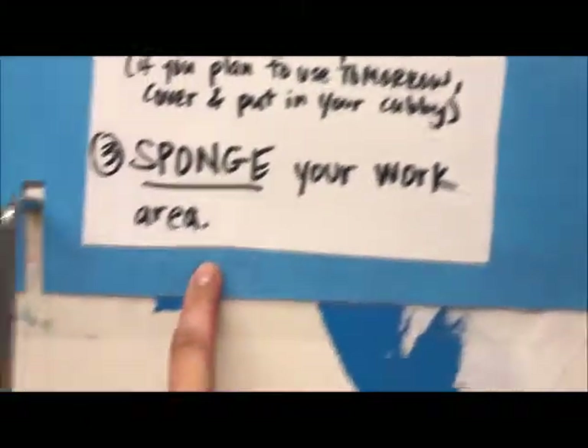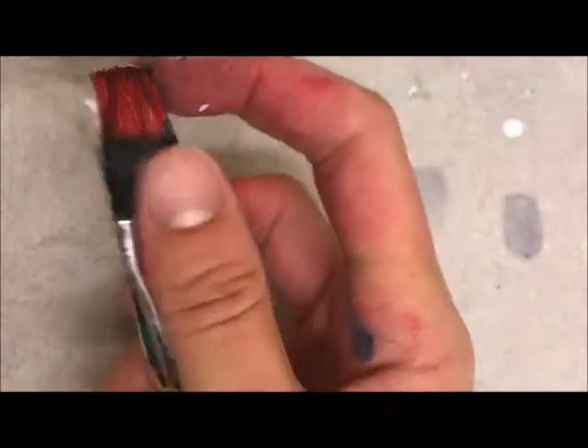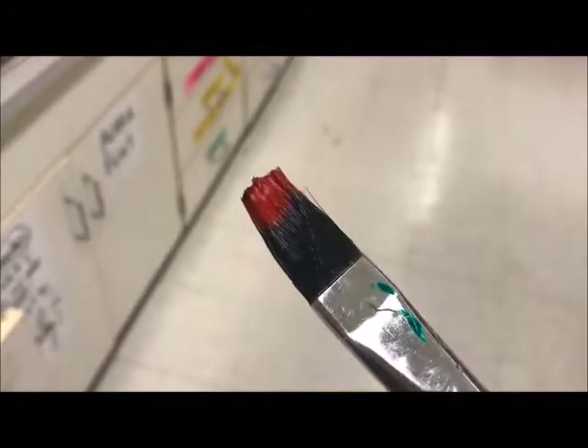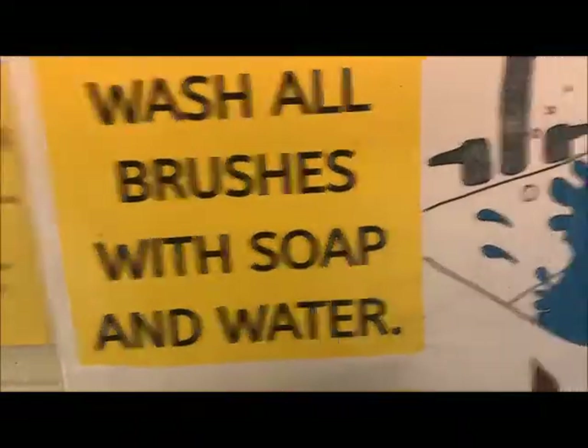Sponge your work area. If you do not clean your brush, it's ruined — and I'm not lying about that. This brush has acrylic paint on it that's dried. I cannot spread the bristles apart unless I tear the paint. If I put it in a cup of water and try to rinse it, it will not come off. It is permanently dried. This brush is a piece of trash — basically a drumstick now because someone did not clean their acrylic paint off of it. So please wash all brushes with soap and water.